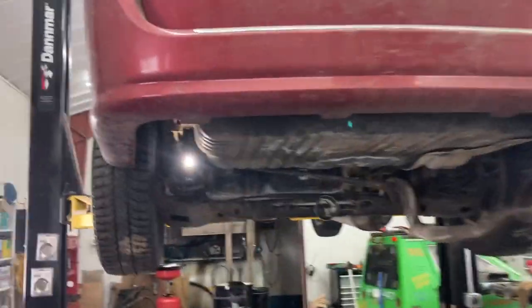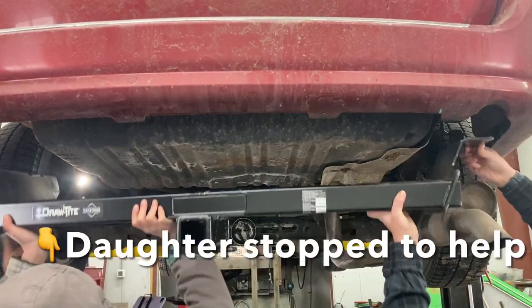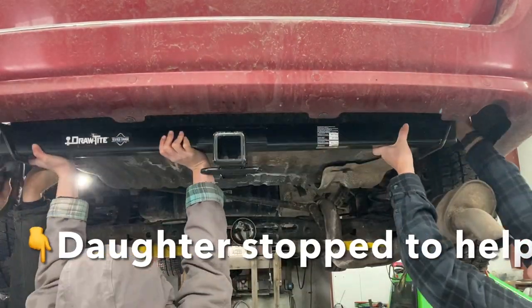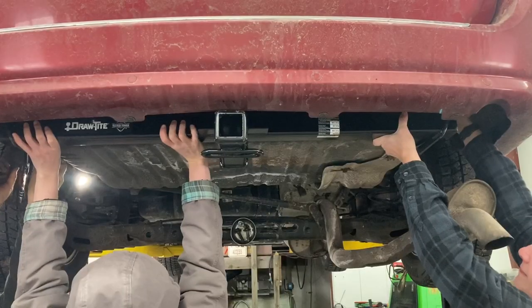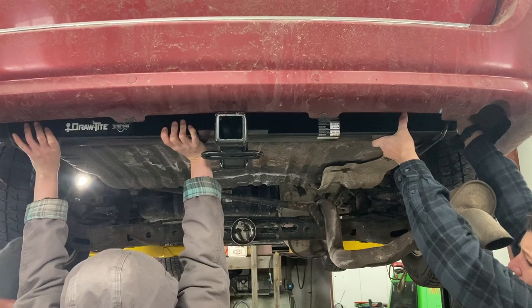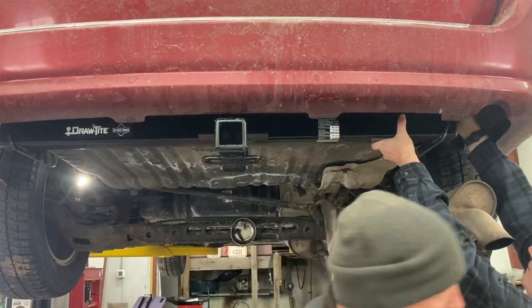I've got everything ready to go. All the bolts are right here where I can grab them, and the impact is right there. I'm not going to torque them down, just spin them tight. My lovely assistant is going to help me put it up. All the bolts are coming through.